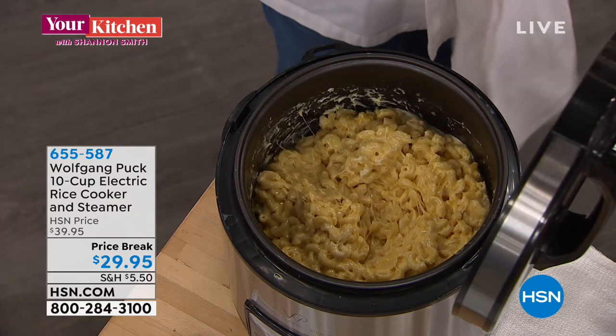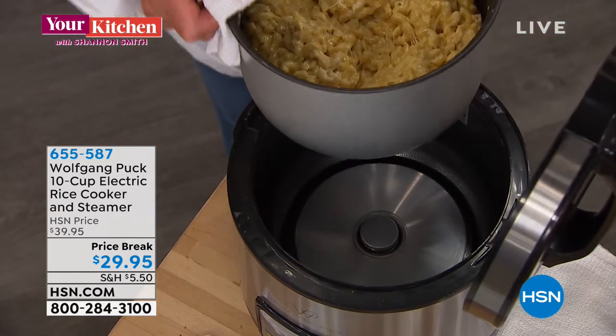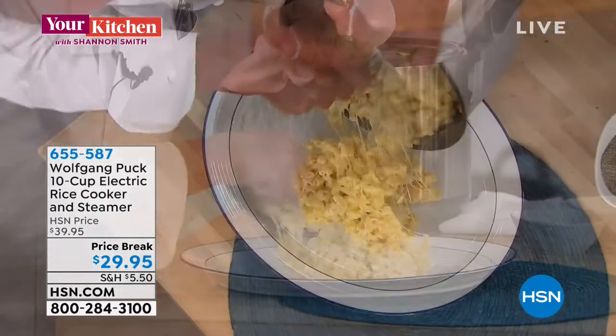We start with raw macaroni — raw pasta. Look at that, how creamy and cheesy they are here. He starts with raw pasta and look at that result — how creamy and cheesy.